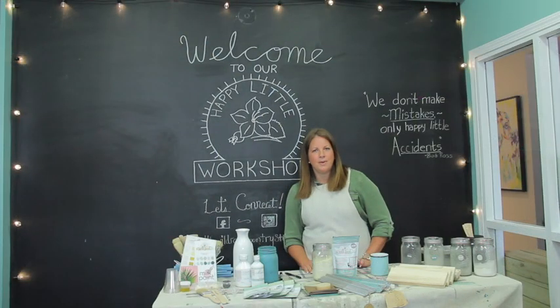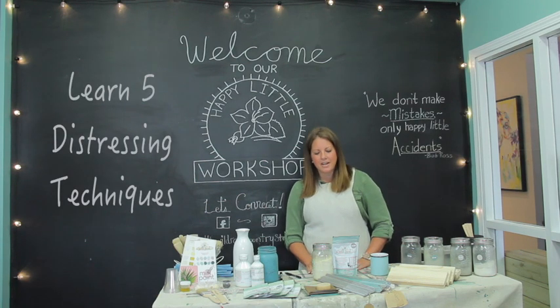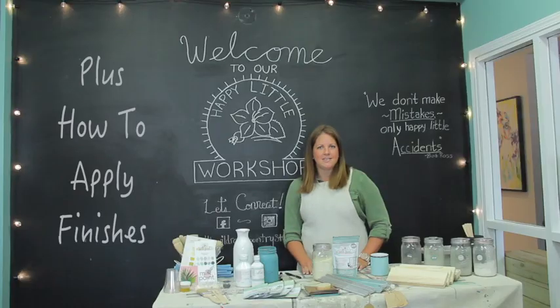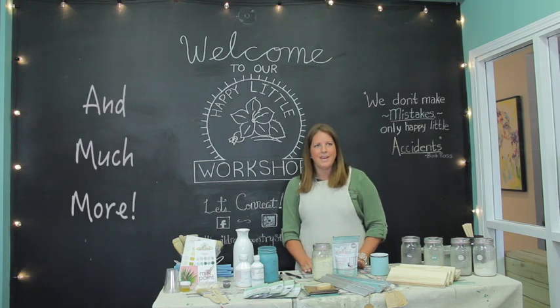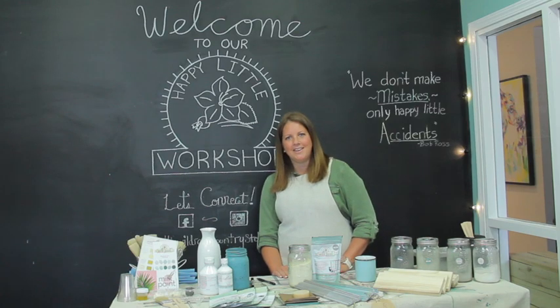I've been using Milk Paint for about five years now and I fell in love with it since the first time that I used it. It's just unlike any other paint on the market and I'm excited to show you today why it's different and all the different techniques that you can use. It's pretty simple and fun. So grab a paintbrush and a cup of coffee and let's get started.